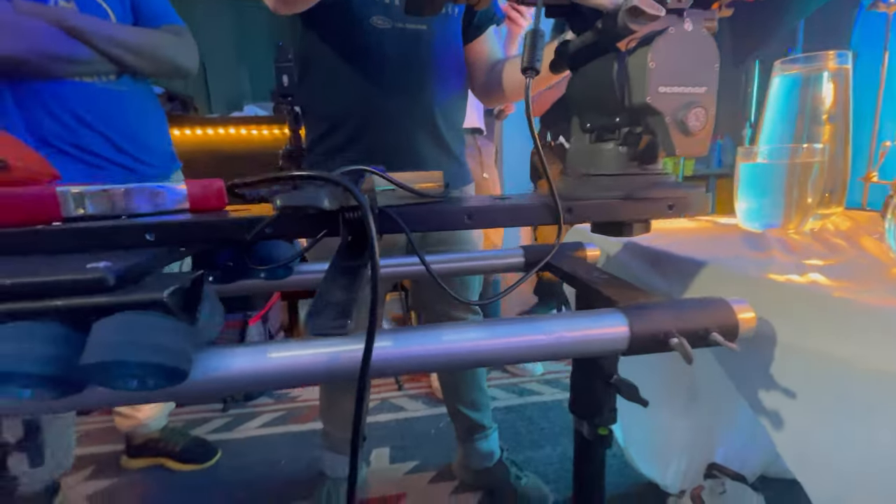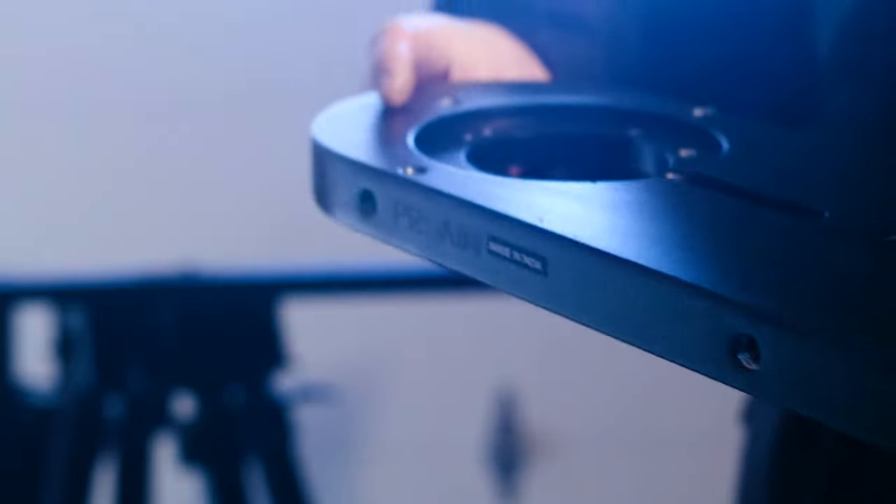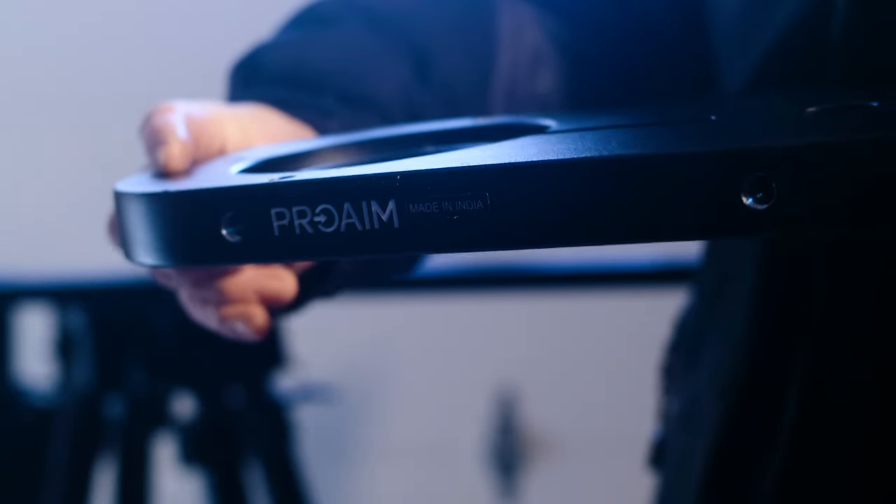I love what offsets and risers can offer with Mitchell mounts, and I'm happy to work with this one foot and three foot right here to put my camera in otherwise impossible places. Thank you for watching.